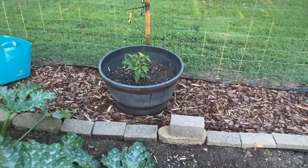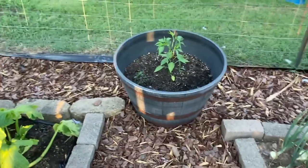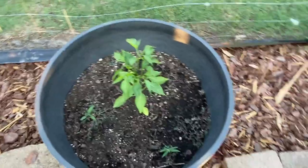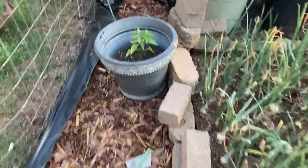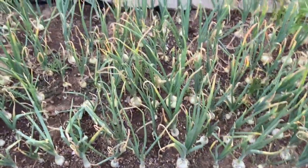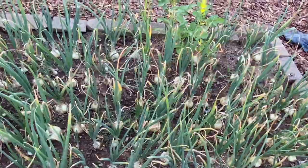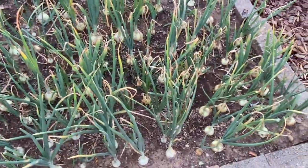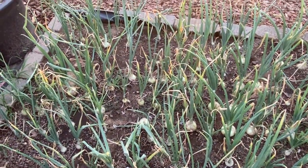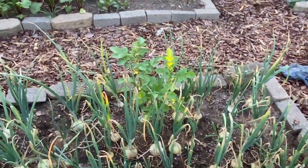I've got pepper plants over here — I don't have them marked so I'm not sure what's what, but I do have some Anaheim and some jalapenos. I'm not counting those bell peppers over there. Now I've got my onions — they're looking so good. I thought I had them too close together but I think they are doing really well. I had a big harvest two years ago that was amazing, and I think I'm going to have a good harvest this year. I even have a volunteer potato over there.